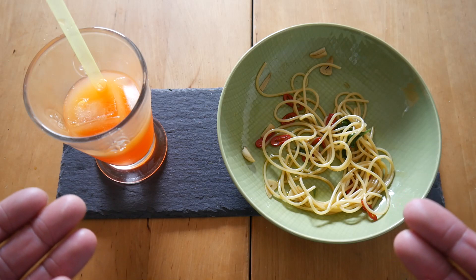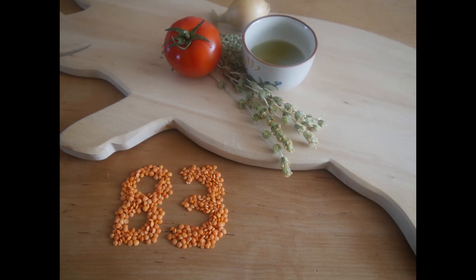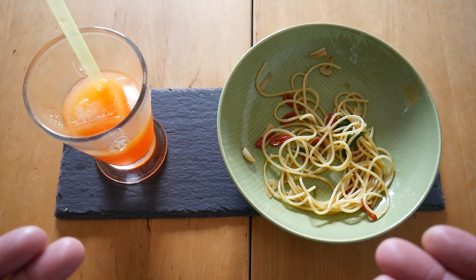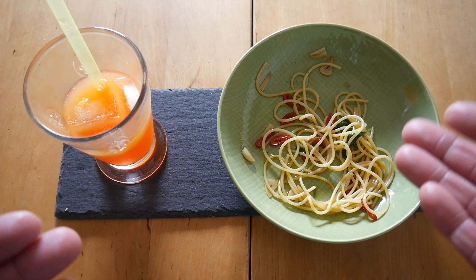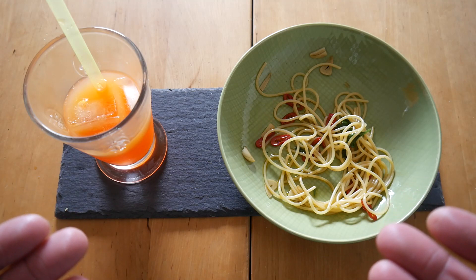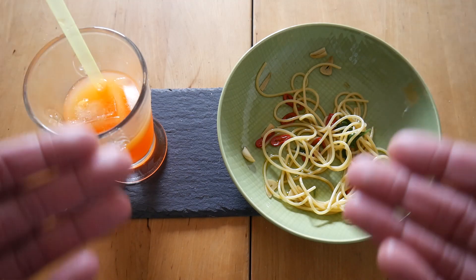Great stuff. I'll give the spaghetti aglio e olio 83 points — super simple, super amazing, lovely Italian dish. Great combination: the bitter notes, the sweet olive oil notes with the garlic and the pepperoncino. Great stuff, and perfect for a nice light summer evening.